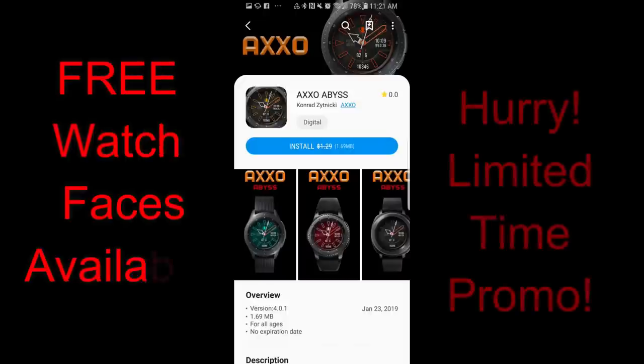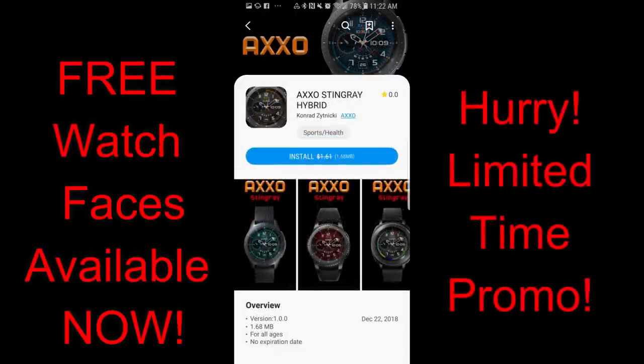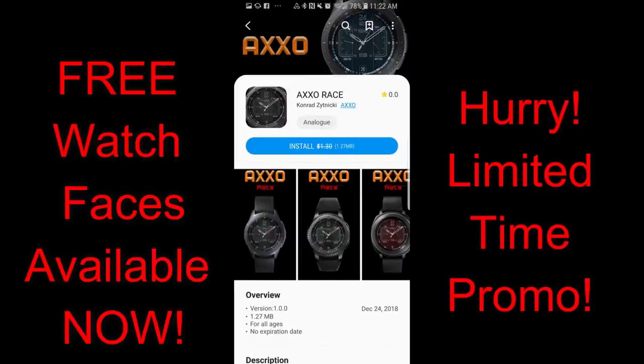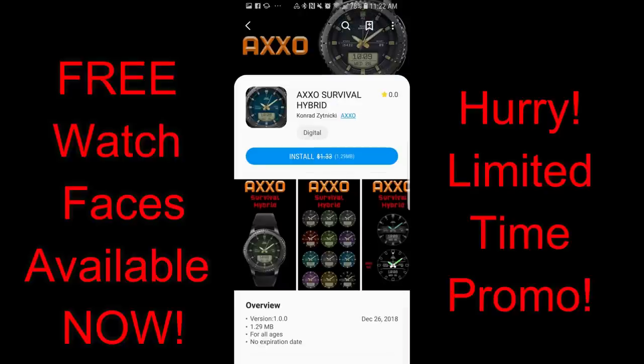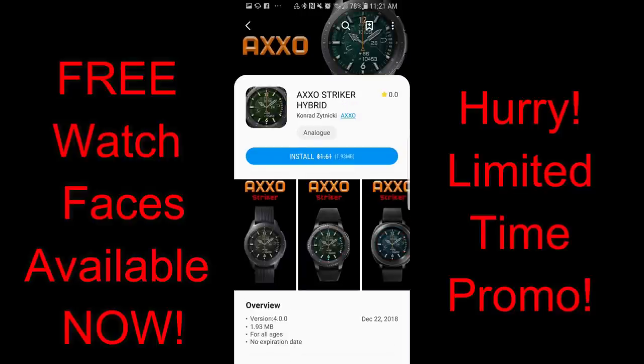Hey guys, welcome back to another episode of Jibber Jab Reviews and another huge promo going on right now from a new developer called Haxo. An interesting tidbit about this developer is that he's actually the son of the popular developer Broda, and you can see that some of those stunning designs from the father have inspired his son, because there are already some great watch faces in his collection. I'm going to show you just a few of the faces you can pick up for free right now, and I'll include the link to all the faces as well as the developer storefront in the video description.